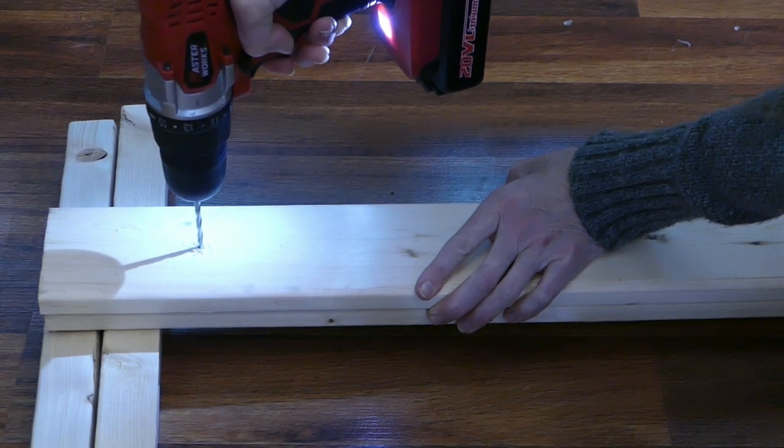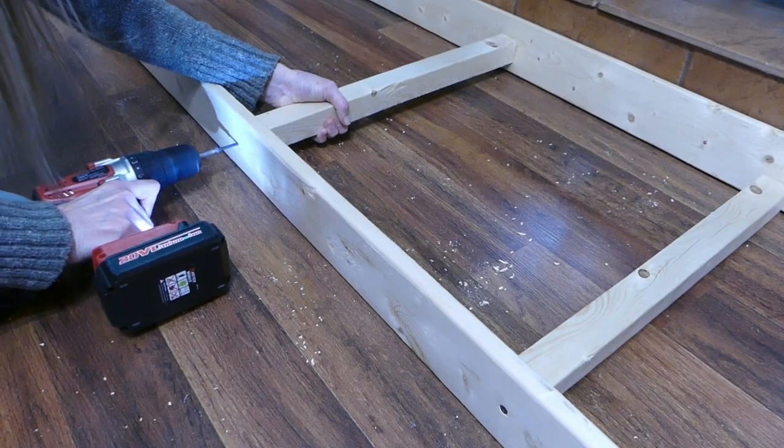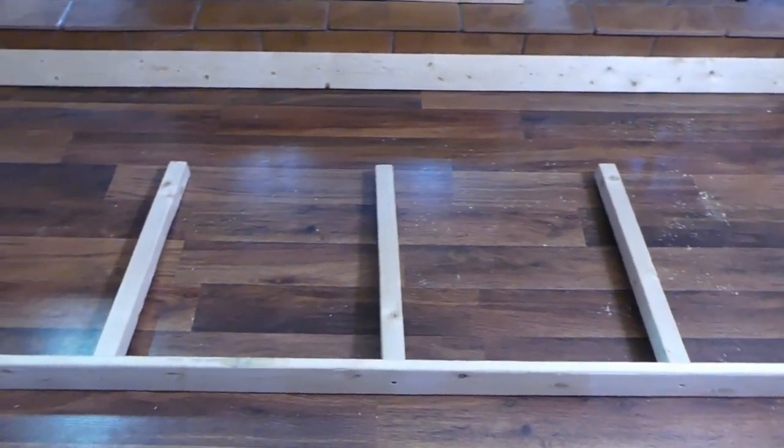Use a couple of 2x2s to prop up the board if needed. Run a screw through the pilot holes in the 1x4 and into the end of a 2x2 to make one side of the ladder. Do this at all five pilot holes.